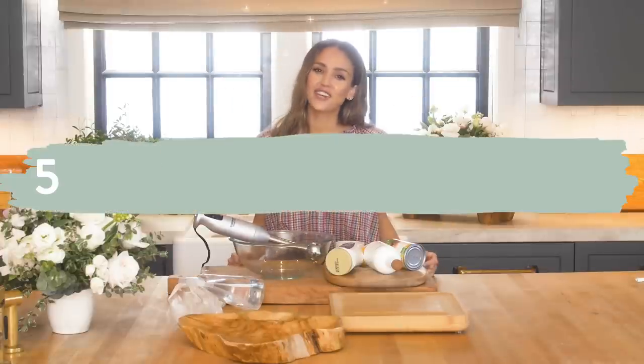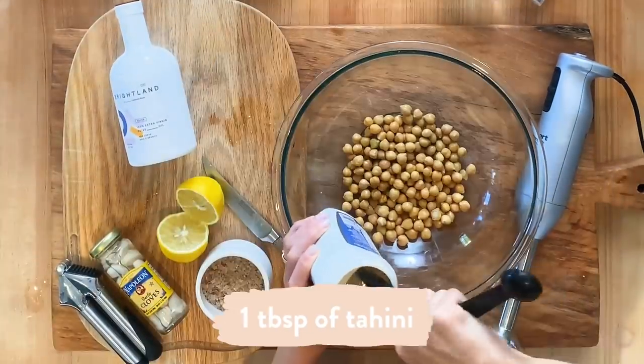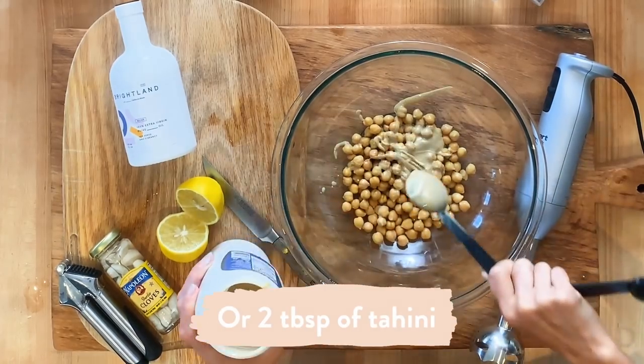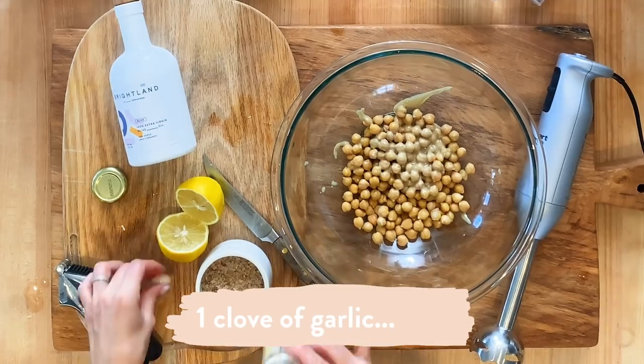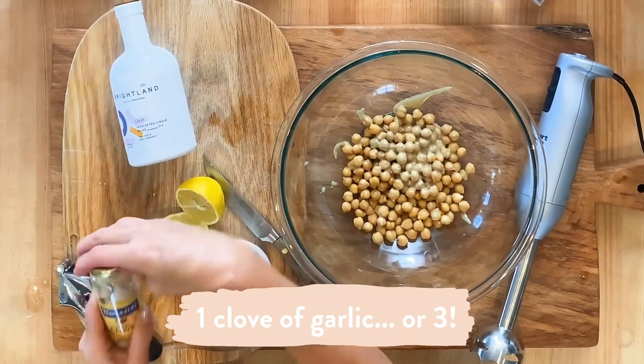This is my easy five-ingredient hummus that everybody loves in the fam. Drained chickpeas, one tablespoon of tahini — you can put two depending on how garlicky your fam likes it. You can use one clove of garlic or three, whatever floats your boat.